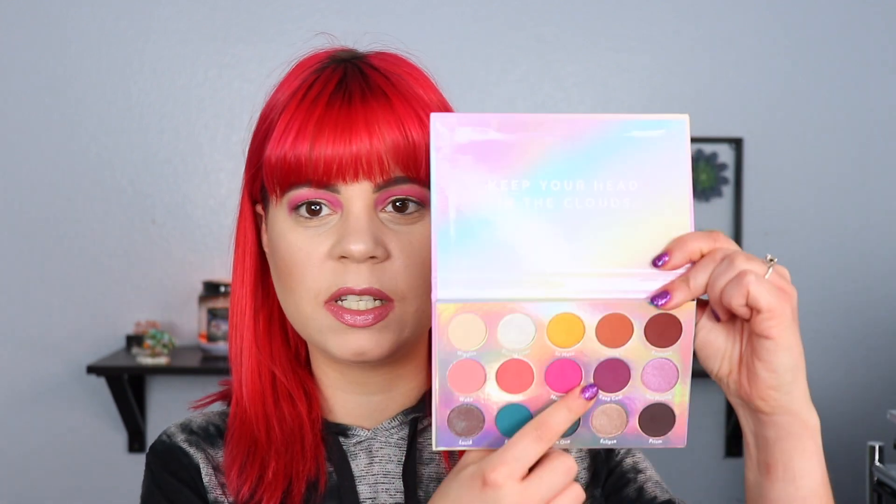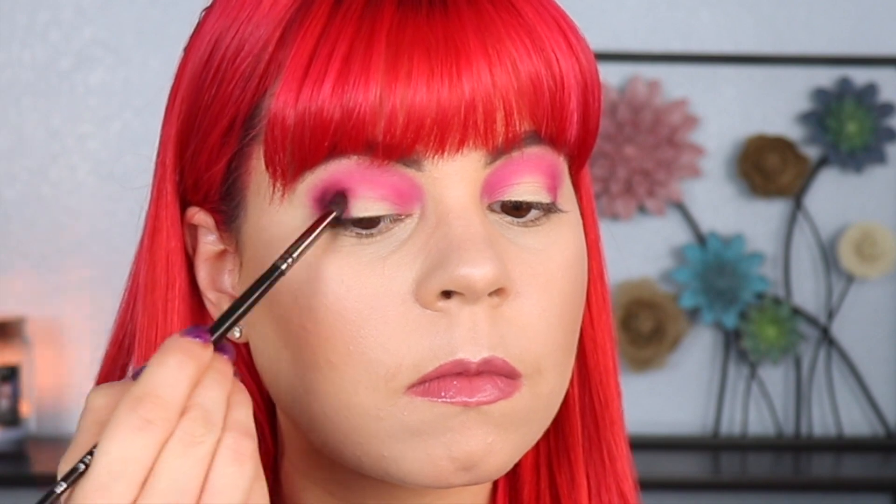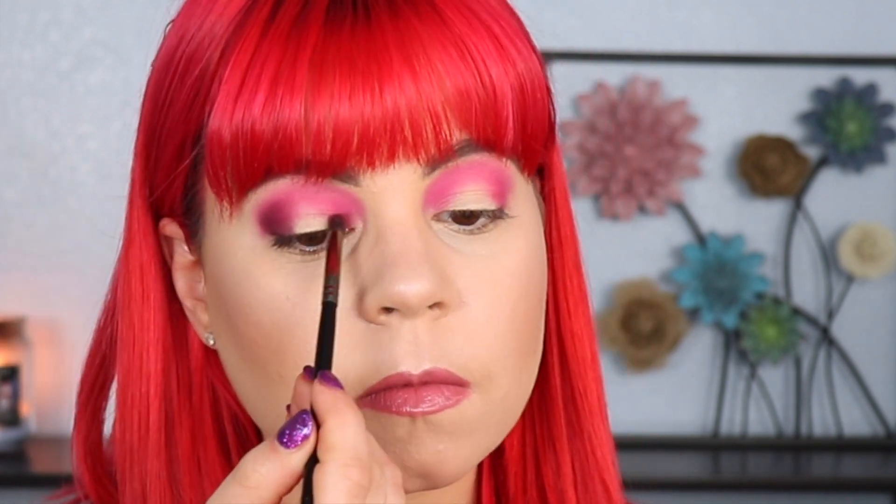Next I'm going to go in with Keep Cool, which is the darkest of the purple shades — it's more of like a plum shade. I'm taking this on a Morphe E36 brush and I'm going to be placing this in the inner and outer corner of my eye. I'm just packing this on first and then I will go in and blend the edges afterwards. This shade is layering nicer than I thought it would. Now I'm going to go back and forth between the pink and the purple to blend everything out.